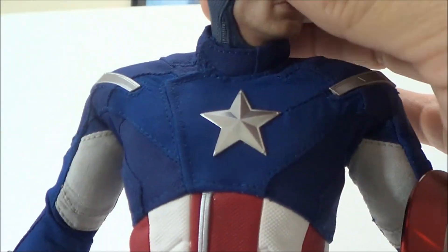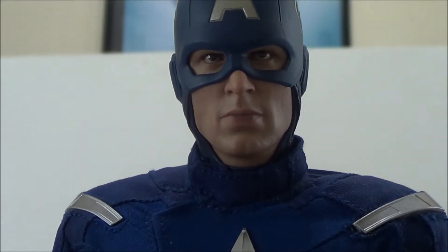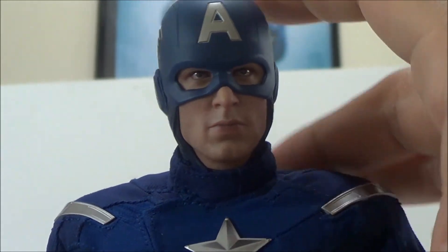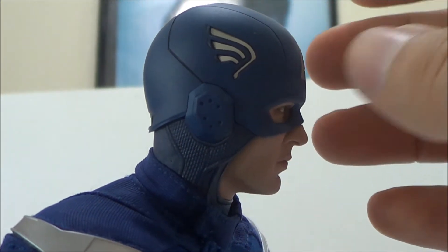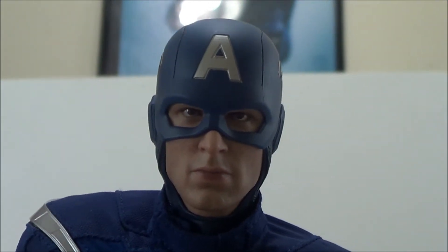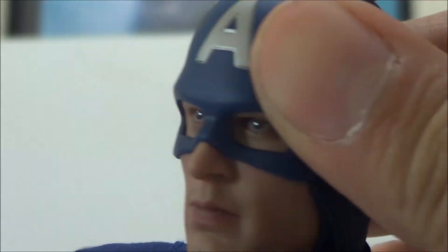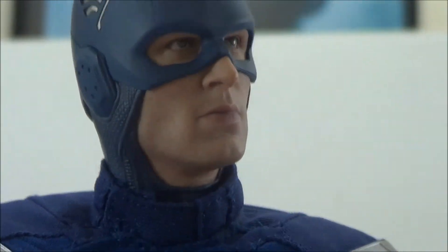Looking at the head sculpt — let's pan up and take a look. This is just beautifully done. Some people might not think it looks like Chris Evans, but you really have to see it in person. It does look like Chris Evans, and the mask on him is very nice. You can see the wings on the sides, a lot of great little detail, and the 'A' right in the center. There's a lot of great detail up close on this.